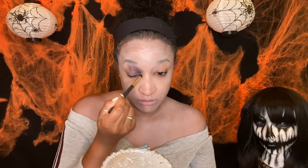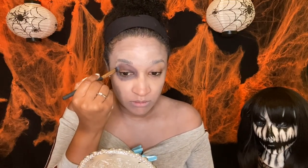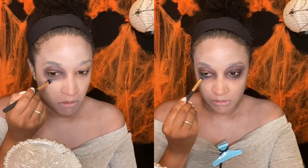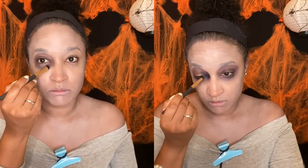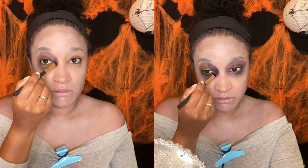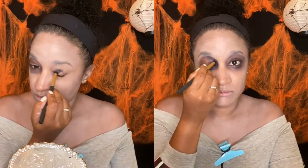Here I'm taking my Mehron bruise wheel and taking the darkest color, going around my eye socket to give my eyes that sunken-in look. I'm just building up that color. This is a cream paint so as I go forward with the makeup it does start to move a little bit and disappear — I didn't set it with any eye shadow.